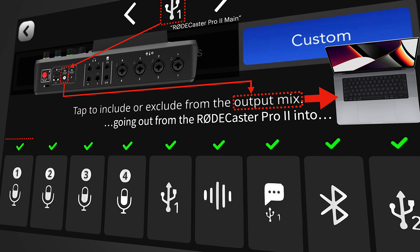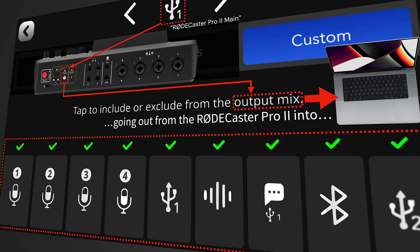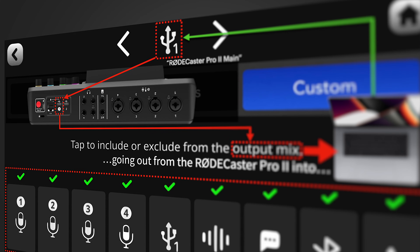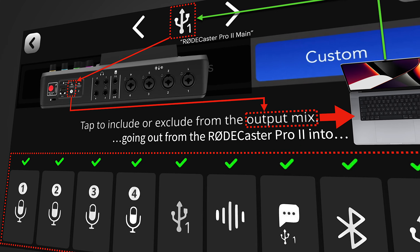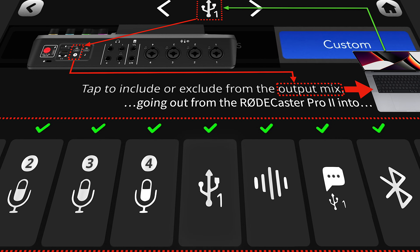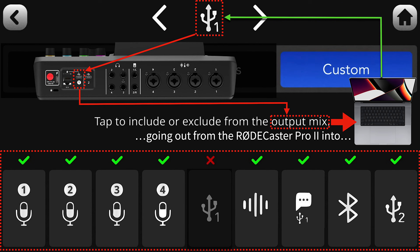As we learned from the mix-minus explanation, to avoid sending call participants their own audio with a delay, we need to remove from the channels going out from the Rodecaster Pro 2 into the USB port the channel which originally came from that same USB port. Remember the loopback and latency? In this case, the laptop's sound came into the Rodecaster Pro 2 on the USB 1 channel, so you need to remove USB 1 from the outgoing mix. Simply tap on that channel, it gets grayed out with a red cross marking it deselected, meaning that audio source will not be heard on the USB 1 output.